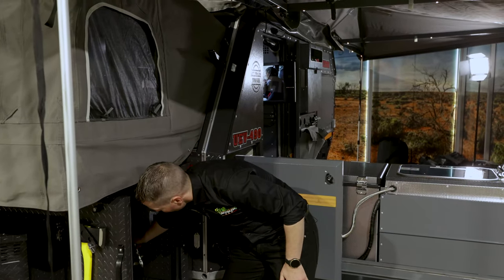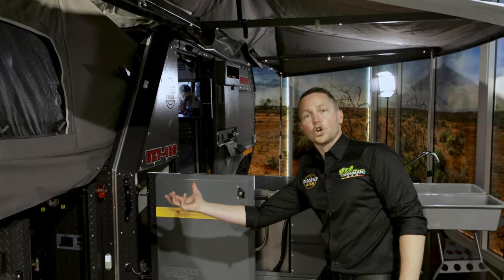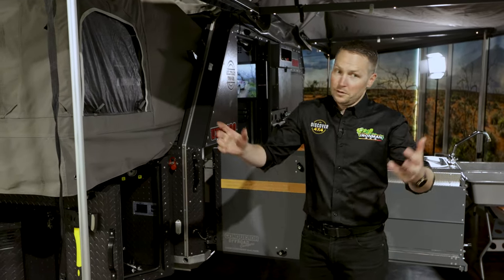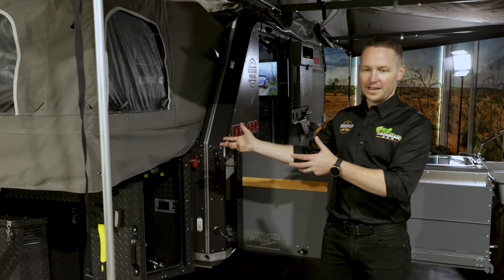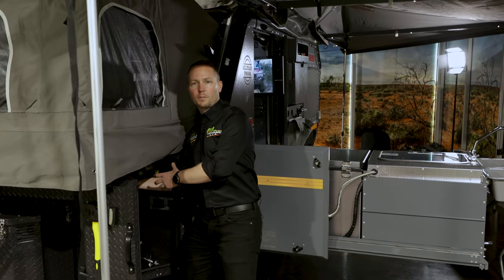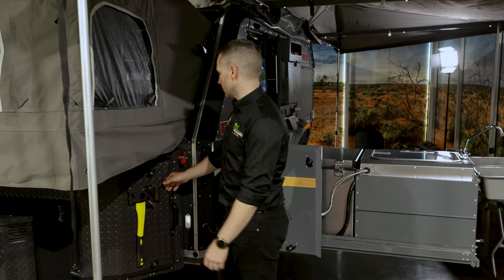Underneath in here, the shovel has got a bracket at the top. Let's think about the circumstances where you'd actually use a shovel — usually when you're putting a shovel back into your storage box, it's not blistering clean. So it's great to be able to put it up the top, clip the bracket on, and it's done. You don't have mud going through your inner storage box.